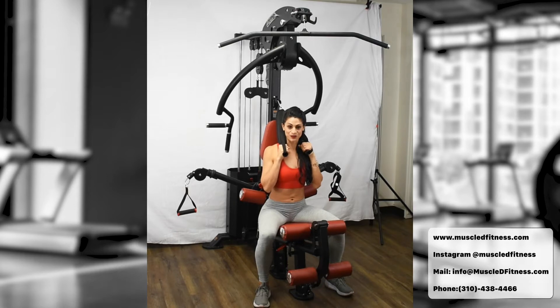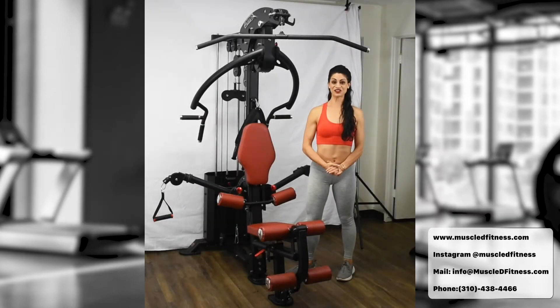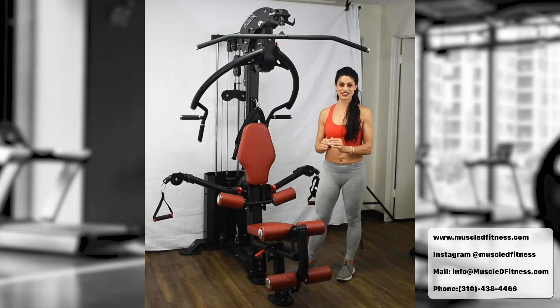Make sure you breathe out on the way down and breathe in on the way up. We are on to exercise number four.